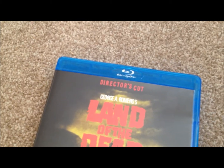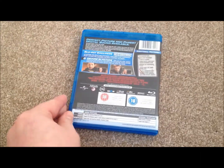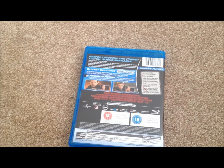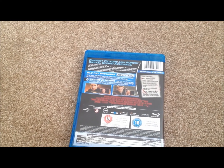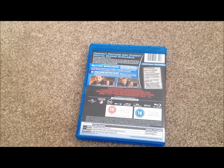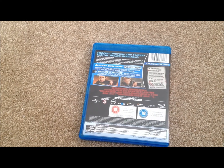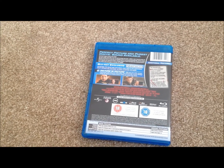Now it says it's the director's cut. The extras on here: we have a Blu-ray exclusive U-Control picture-in-picture, additional features, the remaining bits, When Sean Met George, Scenes of Carnage, Zombie Effects from Green Screen to Finish Screen, Bringing the Story to Life, screen tests, the zombie casting call, and there's commentary with director George Romero, producer Peter Grunwald, and editor Michael Doherty.